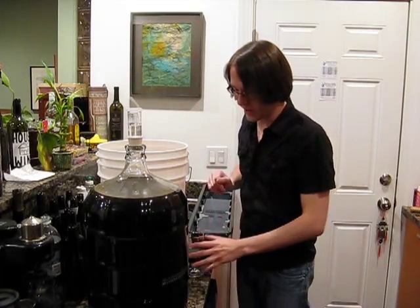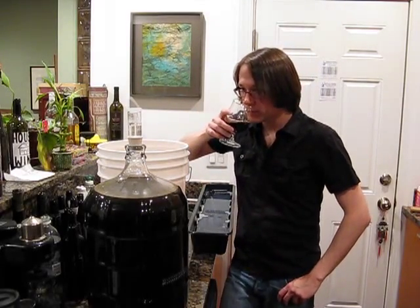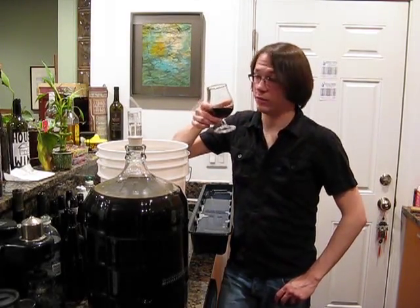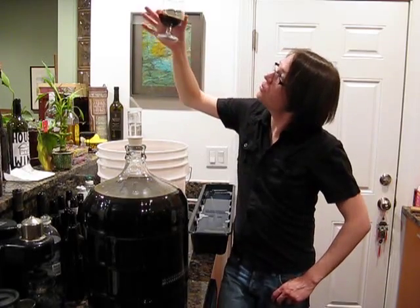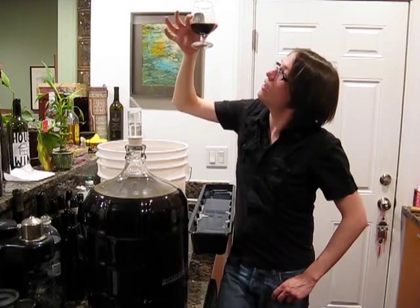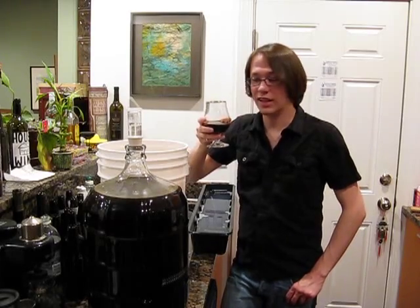Here we are — the Java Stout. You can definitely smell the coffee right off the bat. Holy crap. Super dark. To be honest, you can't even smell any beer or hops or anything like that. I just get this overwhelming rush of coffee.